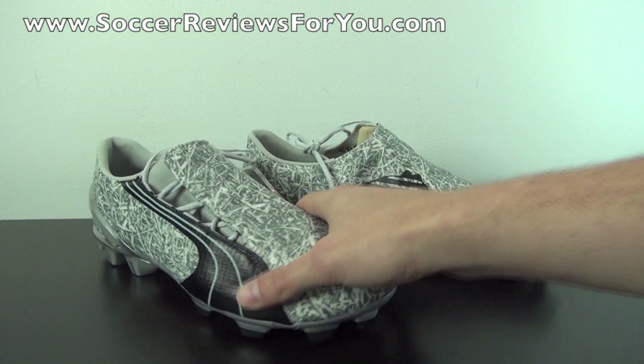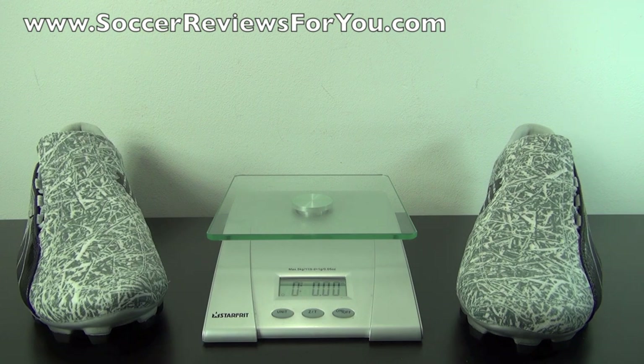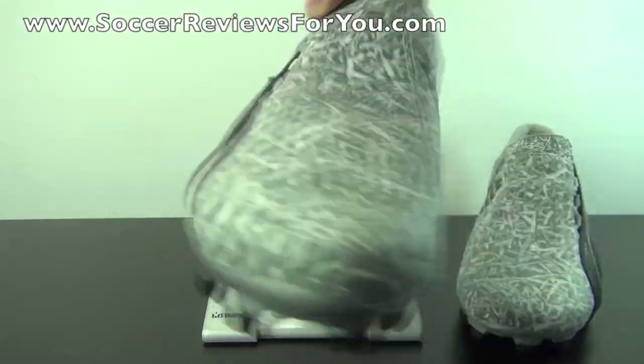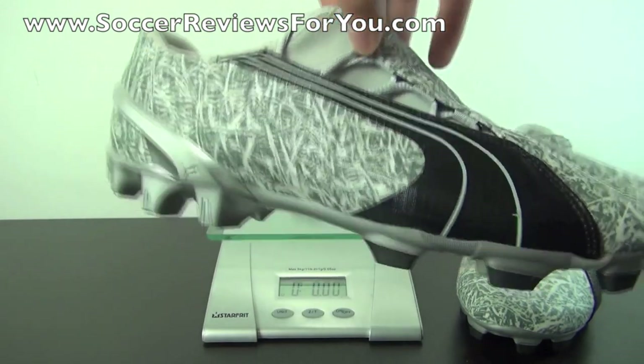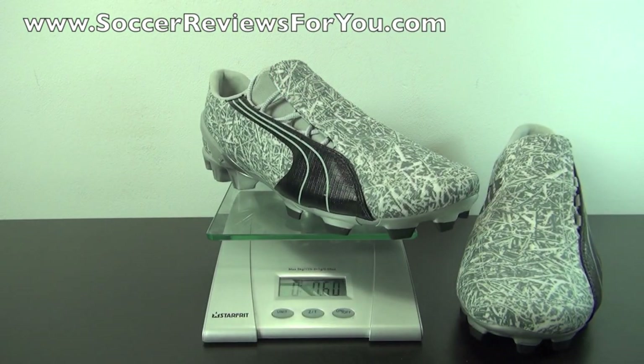That's pretty much it for the unboxing portion. Moving on to the weigh-in — back in 2006 when this shoe originally released, it was the lightest shoe around, and even by today's standards it's still a very lightweight soccer shoe. This is a brand new pair in a size 10 US, which actually fits like a 9 US in this shoe. They weigh in at 7.6 ounces, which is very, very lightweight even by today's standards.